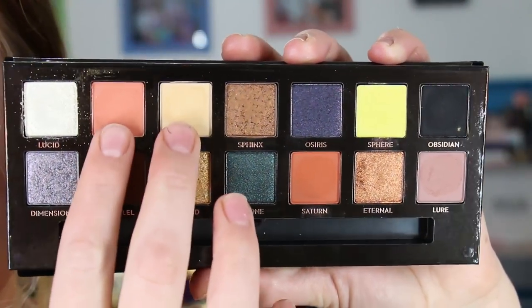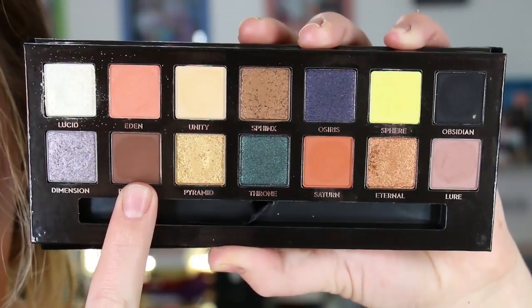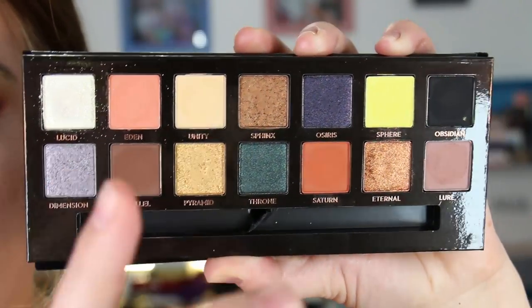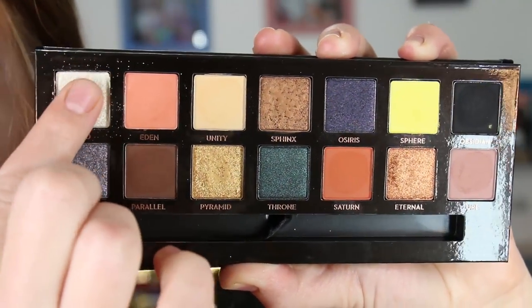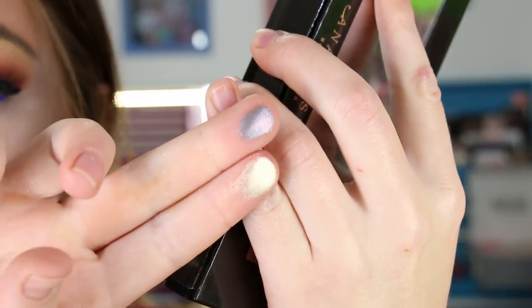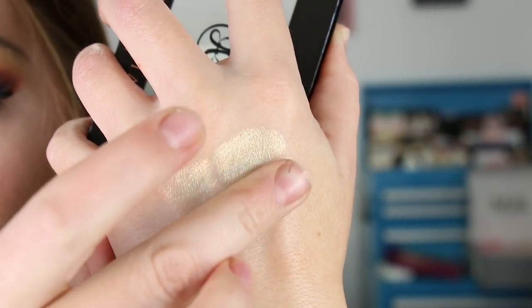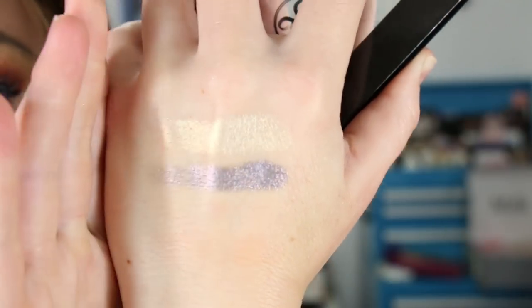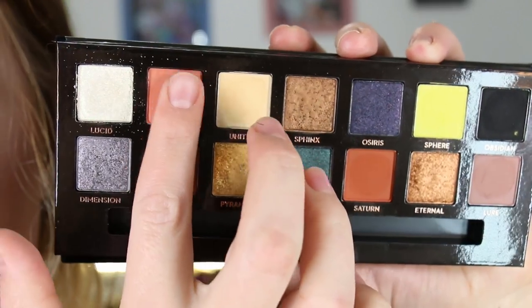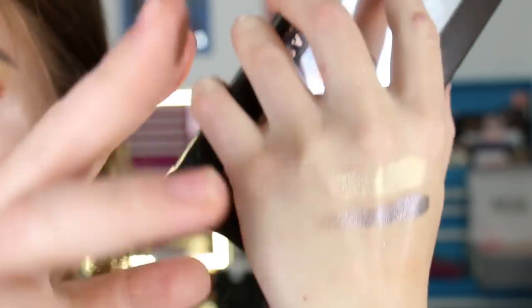For matte shades, you've got these two right here, these two, these two, and then this brown. I'll go ahead and swatch these by two. This is by far the worst performing one in terms of consistency — I think they pumped it full of just a little bit too much dimethicone. Once you get it on though, it's very pretty, but it is kind of hard to pick up on a brush. The mattes are very pigmented and they blend beautifully.